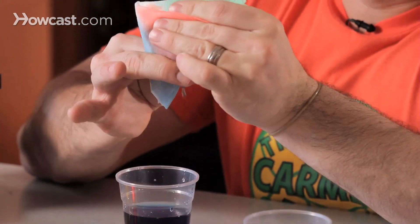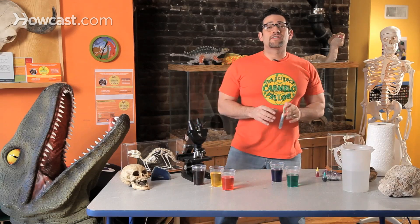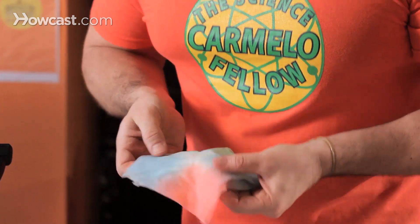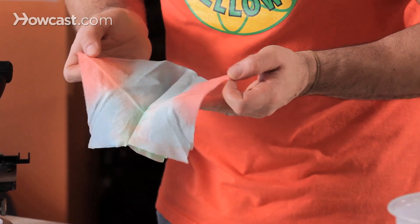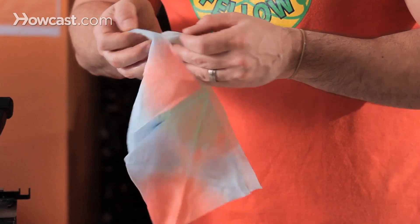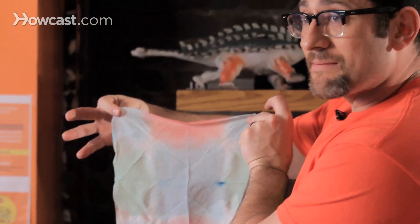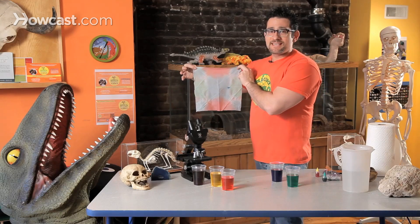Now some of you are saying, okay, fine, he's making a colored paper towel — but really, watch this. If you've ever heard of tie-dye, you're going to love this. Start opening up your towel, and be careful not to rip it. You're going to notice really amazing patterns and designs taking place. And when you're done, you're left with that.